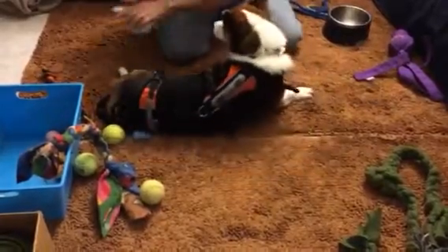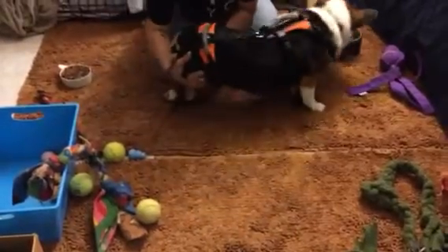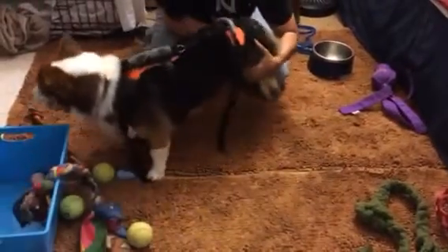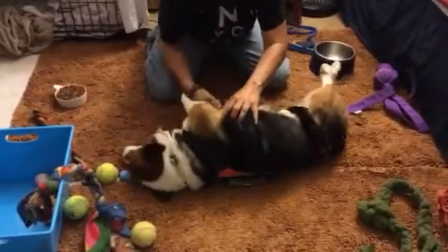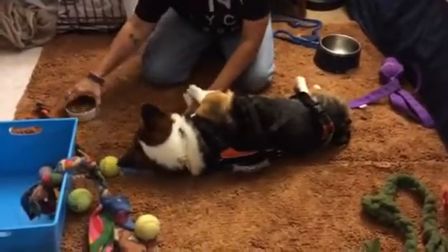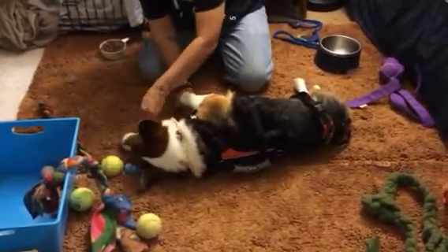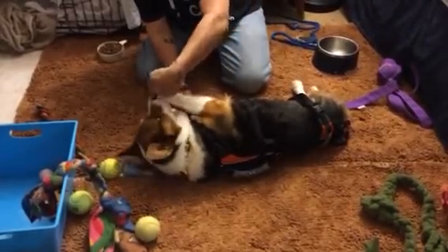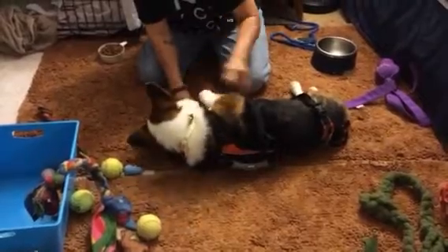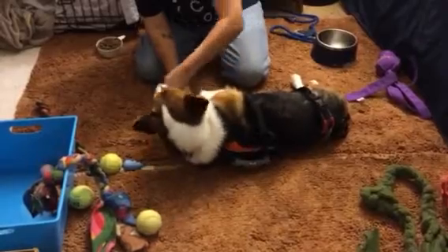Okay, now we're going to do it on the other side. Come on. Good job. Don't grab my hand. Good job. Nothing's coming up off the ground yet, but I can see his abdomen getting tighter. Good job, Aiden.